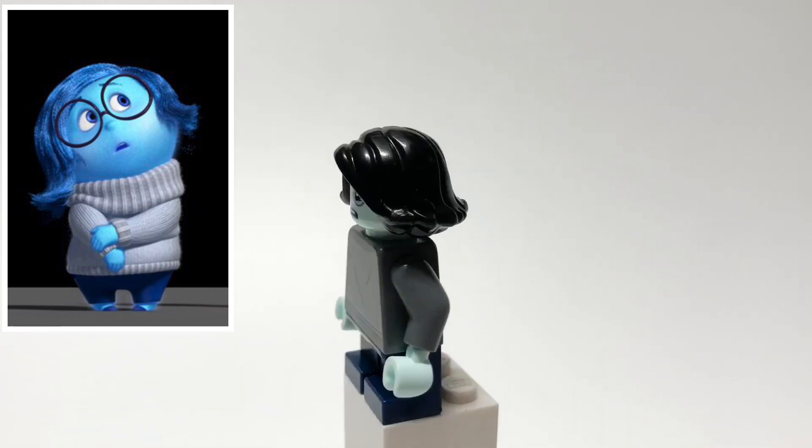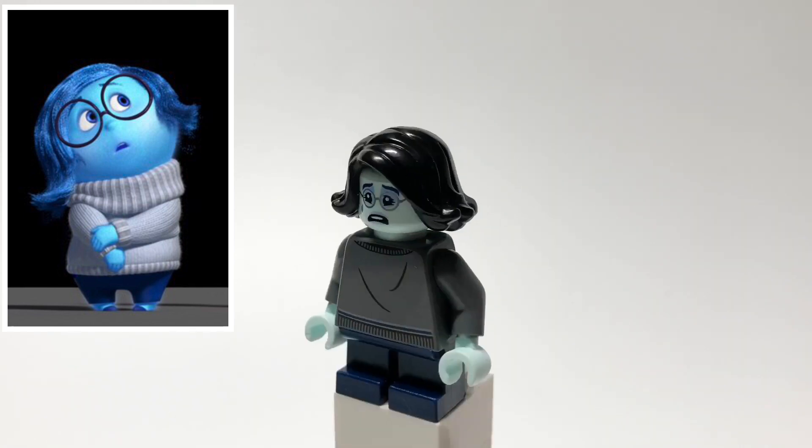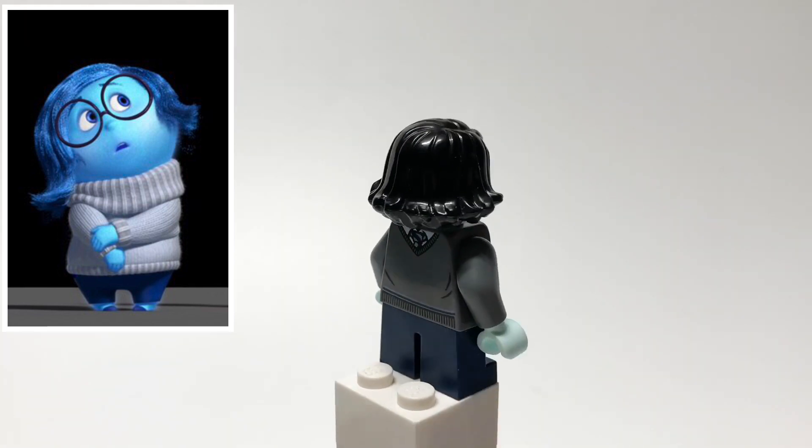from the first Harry Potter CMF series, but backwards and with hands to match Moaning Myrtle's face. And then her legs are just dark blue short ones.